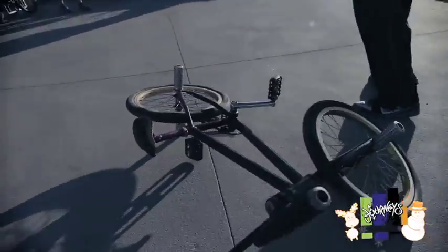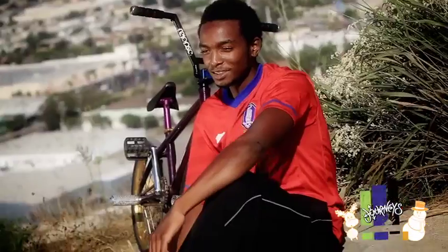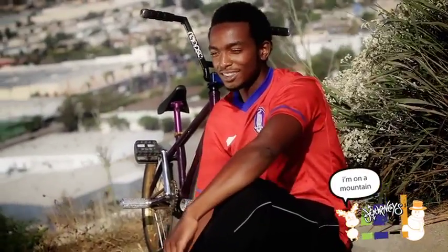I've always been in the extreme sports and at the same time I also was in the b-boy breakdancing scene as well. So one day I saw Flatland BMX on TV and I was like wow, it's just like breakdancing but doing it on a bike. I was like I want to do that so bad.